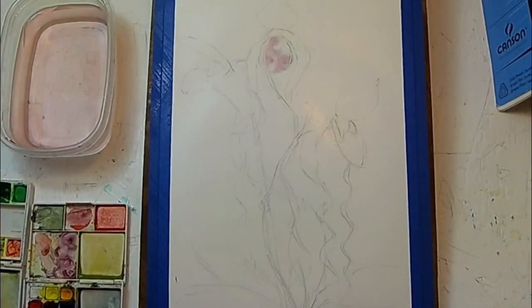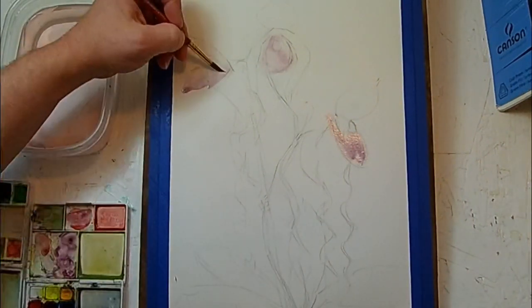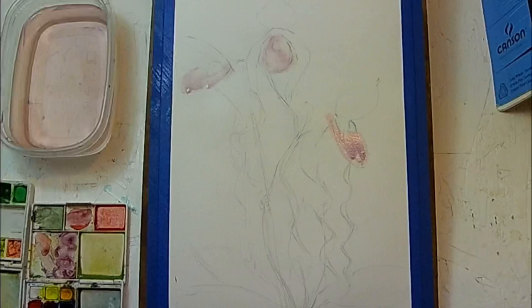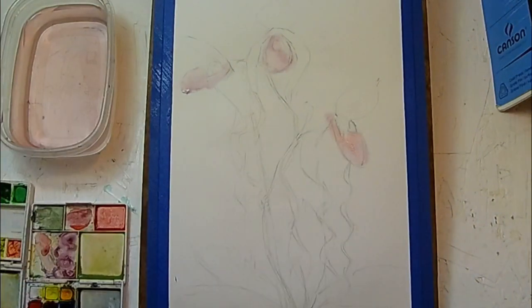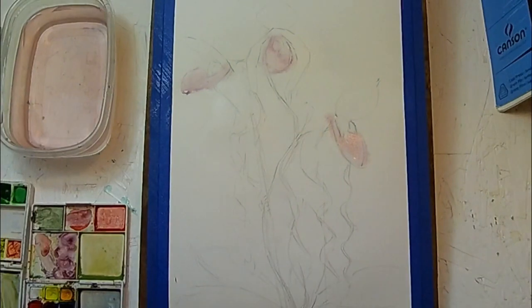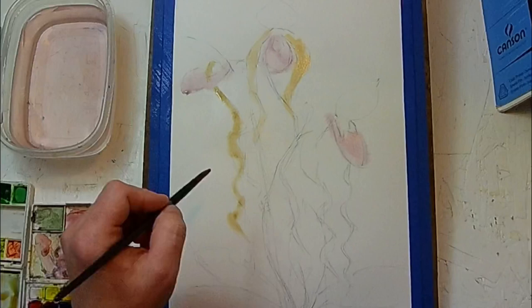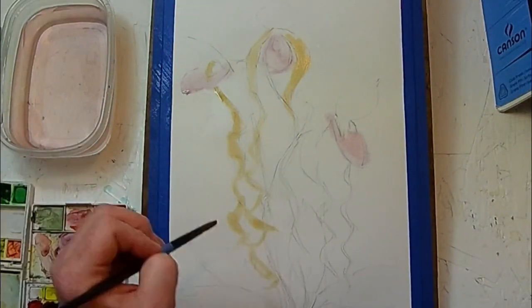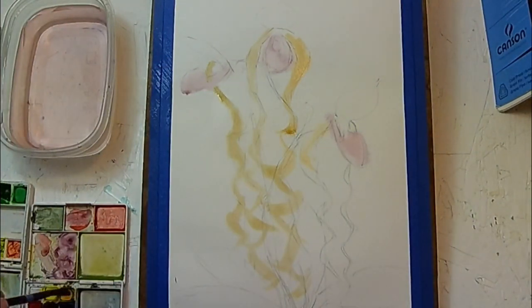Tip number one: since it's right there on the screen already, you just saw me using a spray bottle. That is very important, particularly because I'm working in a very dry environment. Working on such a large paper, you can't always rely on wetting down the paper with brushes and keeping everything as wet as you need to. Watercolor is all about moisture control on the page, so if you don't have one already, get one. See if it helps your work.